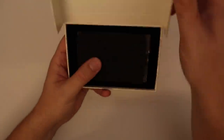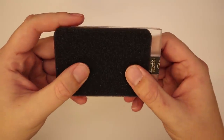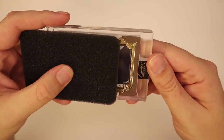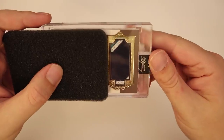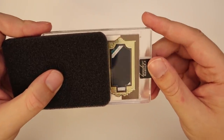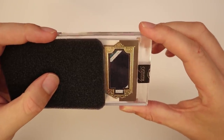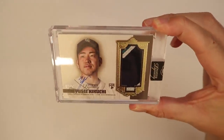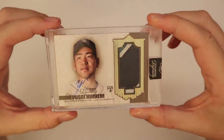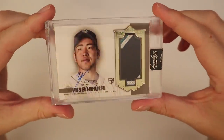All right, box five — it's not a one-of-one, but it's a Mariner. We're looking for Ichiro or Griffey as the best we could hope for, and it's gonna be a Kikuchi — a rookie patch, Kikuchi, numbered three of ten.